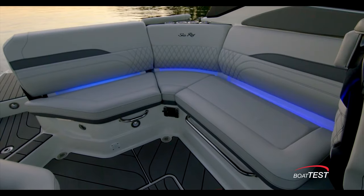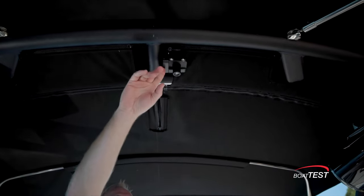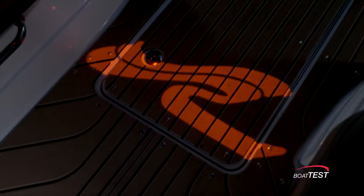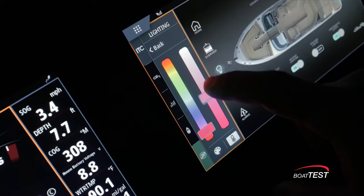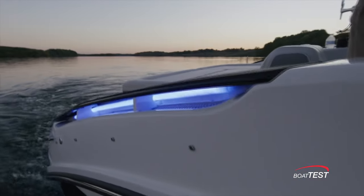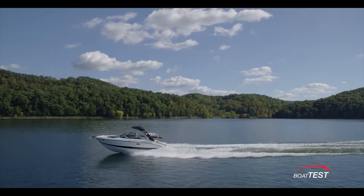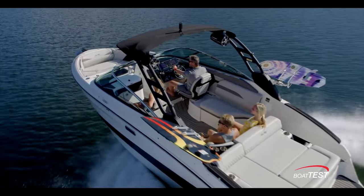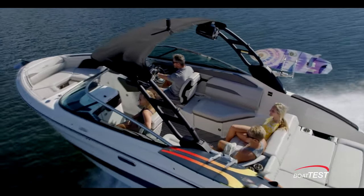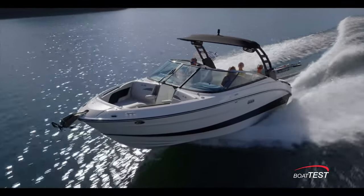For those sunset cruises, Sea Ray has seamlessly blended courtesy lighting throughout the boat. The designers have even added an optional tower projector that shines the Sea Ray logo down onto the deck. With a touch of a button you can adjust multi-color LED lights both above and below the waterline, so there's no need to rush back to the dock at the end of the day. Sea Ray is known for designing boats for all types of boaters, and the SLX 260 Surf is a great example of a design that serves both water sports and cruising activities. We're looking forward to conducting a full performance evaluation, but until then, I'm Captain Shelley for Boat Test.